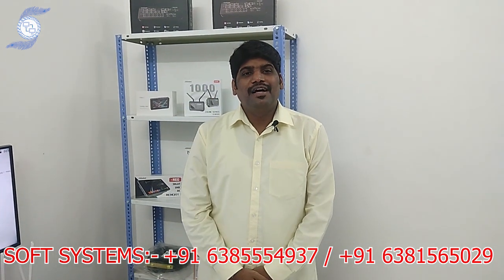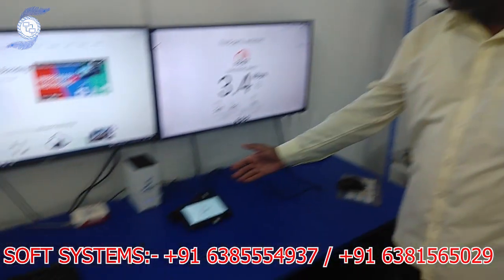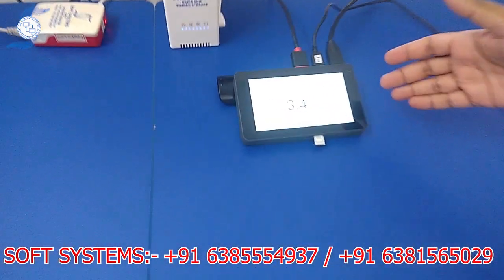Hello from Soft System. Today we are going to show one more product called YOLA Live product. This is the product called YOLA Box Mini.